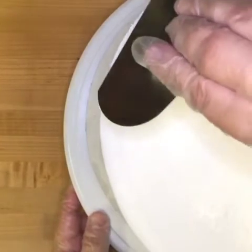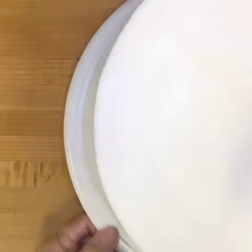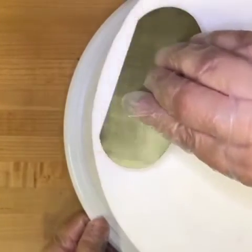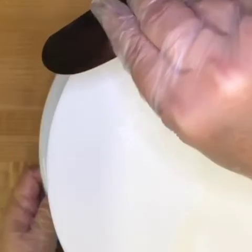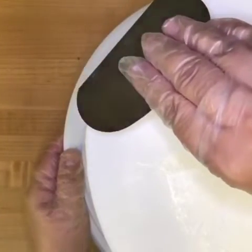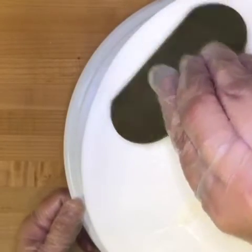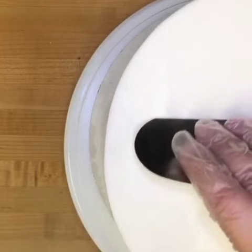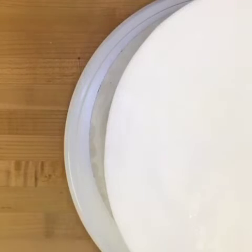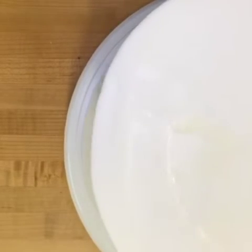Now here come the ultra sharp edges. My mini scraper is nice and clean and I'm holding it at an angle right over the edge of the cake. I'm not pressing down at all — I'm just letting the weight of the scraper do all the work for me. I place my scraper over the edge of the cake and I just pull towards me. Oh look, there's a little defect. Goodbye. Once you do this all the way around, you'll see a perfectly sharp straight edge.